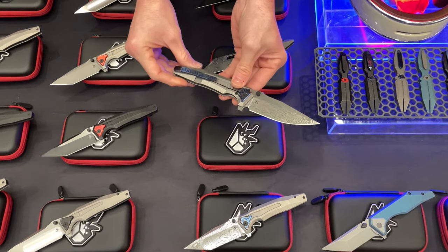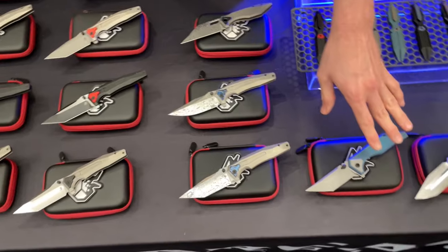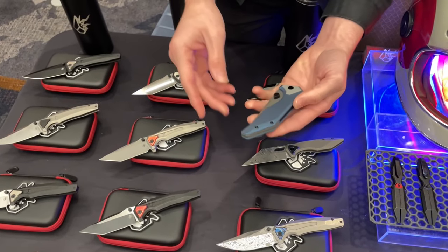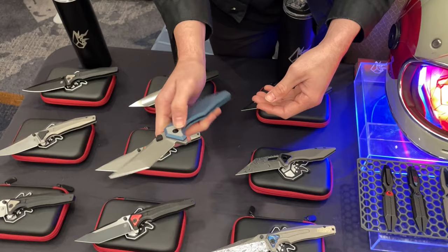With a Zircu-Ti kit already installed on it. There are a couple of really cool one-off pieces, like this neck knife that has been out of stock for a long time, but we decided to do one really cool one in this beautiful electric blue ano.